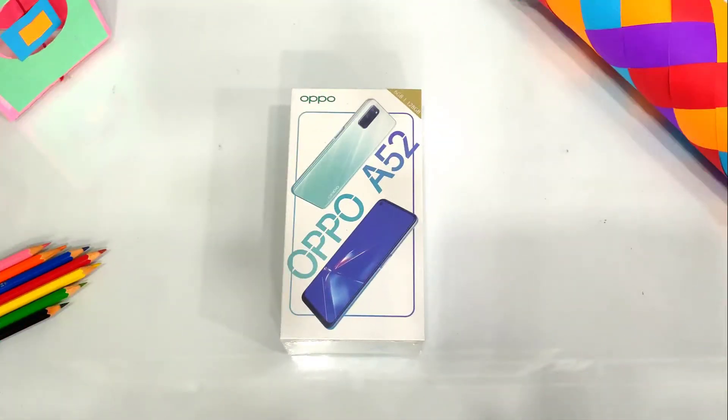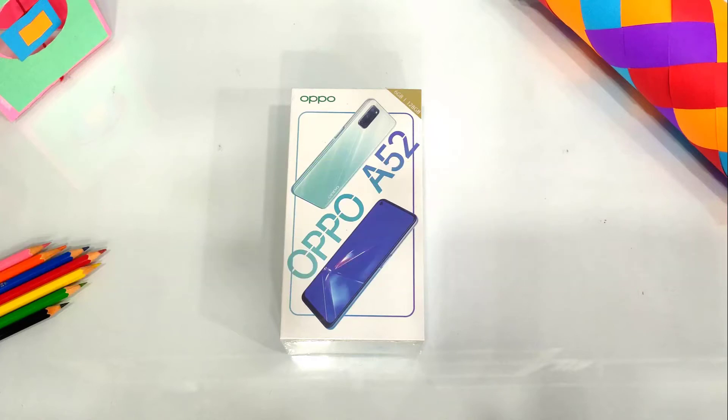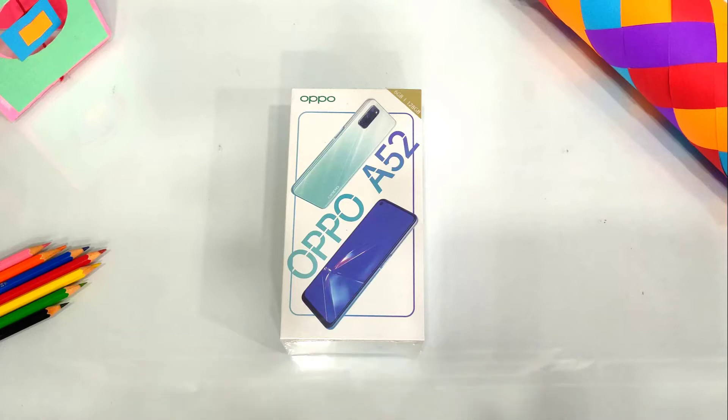Hello and welcome to our YouTube channel Frozen Deck. I will tell you about a new unboxing with the mid-range Oppo A52. We will cover all things in this video. If you want a particular part, I will give you the time steps in the description. So let's start with the unboxing.